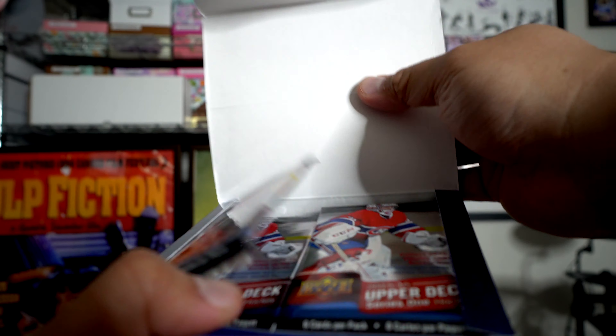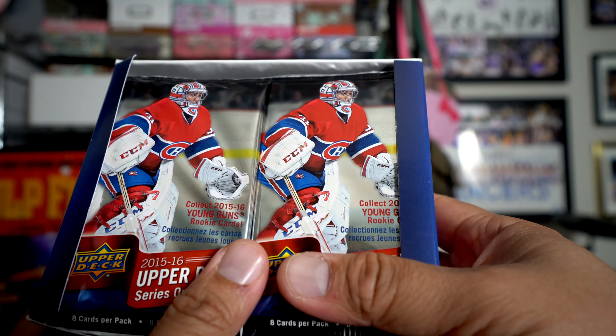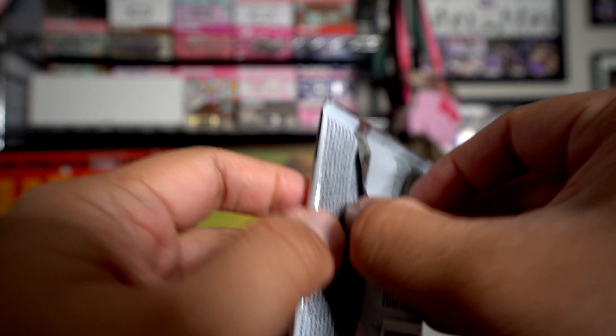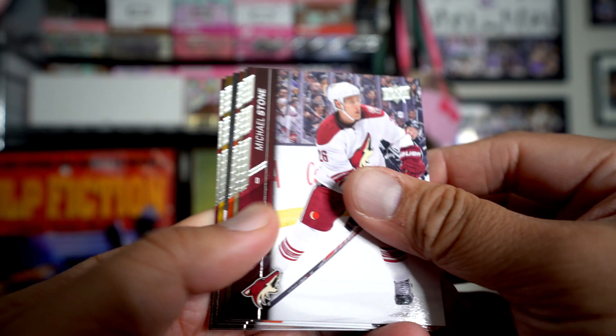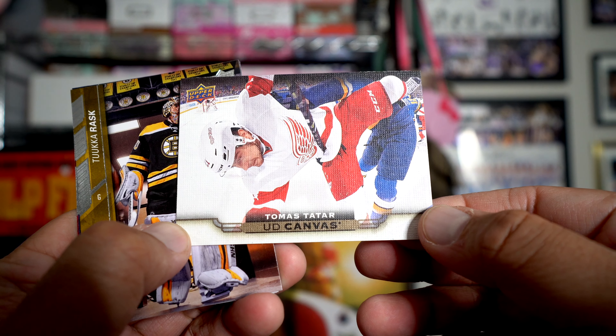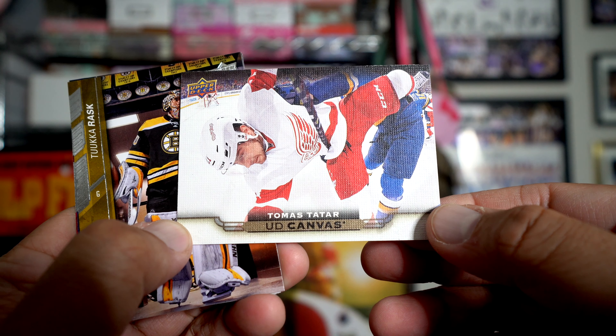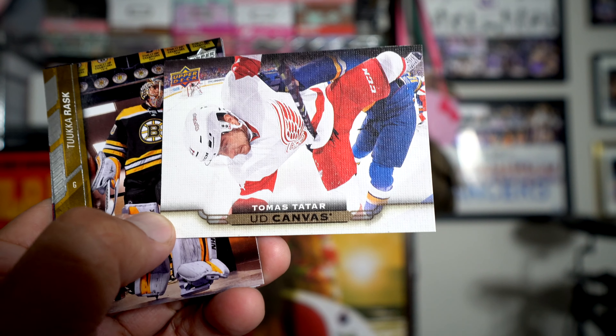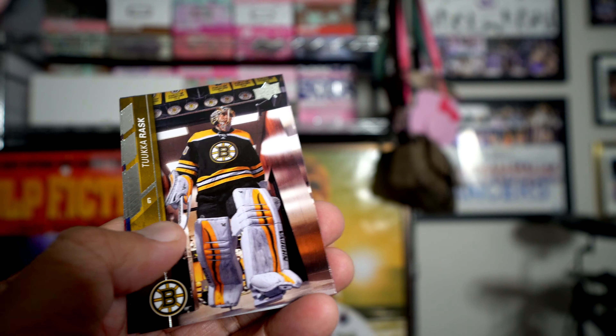I'm back at it, just another box - Upper Deck 2015-16 Series 1 retail. I have access to hobby and retail; obviously these boxes are much less expensive than their hobby counterparts. There are six young guns in this and I'm really hoping we can pull a Connor McDavid, so let's go ahead, rip some packs open, cross some fingers and toes, and see what we get.